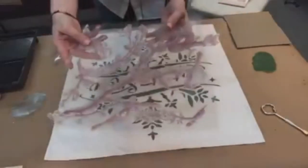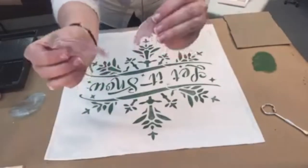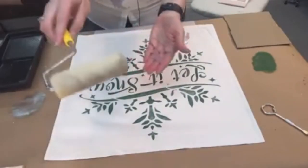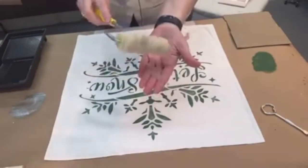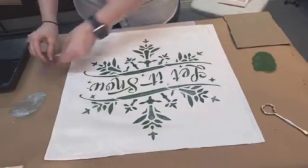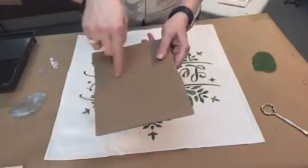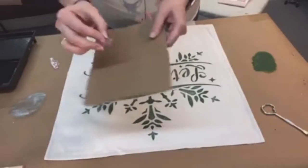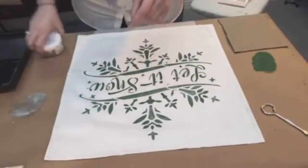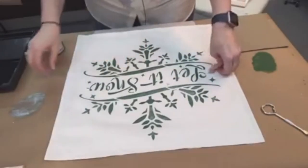These are the two little bird stamps we're working with today — cute and sweet. Instead of using a foam roller to apply the paint, since these stamps are small I'm going to use a little cardboard insert that came with my pillow cover as a makeshift stamp pad. I'll paint it a little, stamp the bird into it, and then stamp onto the pillow. We're doing a two-color process since these are clear/aligned stamps so you can register the second color over the first.